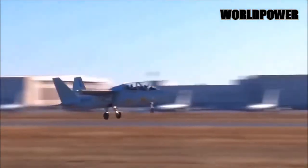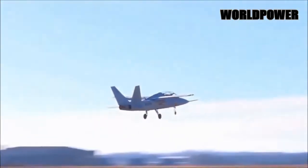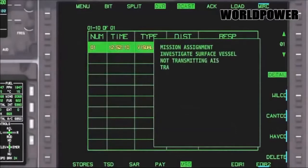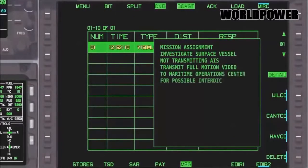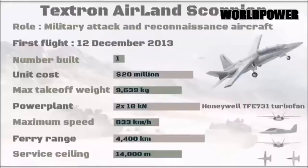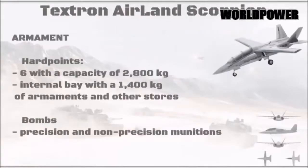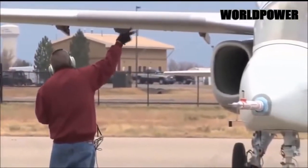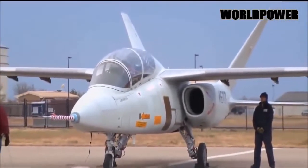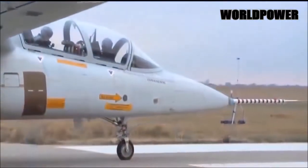Saudi Arabia might particularly appreciate this additional capability, since the Houthis have conducted numerous cross-border raids. On top of that, they have launched multiple attacks on coalition ships with anti-ship missiles and apparent explosive-filled remote-control boats, begun laying deadly naval mines in the strategic Mandeb Strait connecting the Red Sea to the Gulf of Aden, and may be building a fleet of suicidal drones able to attack air defense sites and other targets. A Scorpion loaded with precision APKWS-2 rockets and automatic cannon pods would be a much more cost-effective and flexible option to respond to those types of threats than higher-performance aircraft, and a fleet of the light-attack aircraft could help reduce the burden on the Royal Saudi Air Force's higher-performance jets or free them up for other missions, including standing watch against Iran.